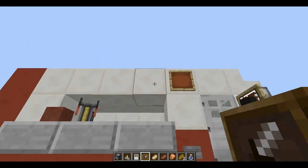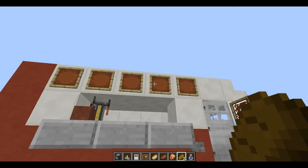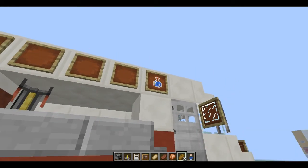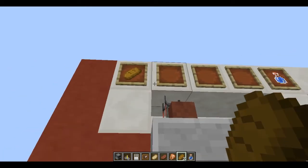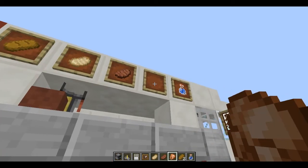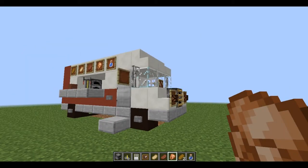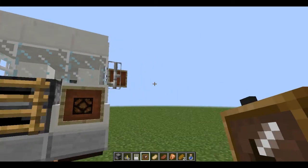Now what we're going to do is throw in some item frames, and that's basically just going to show the merchandise that we have. So we're going to put in some water, some bread, and then basically all the different kinds of cooked meat. And there you go — that's pretty much it. We're going to go ahead and do that on the other side as well.